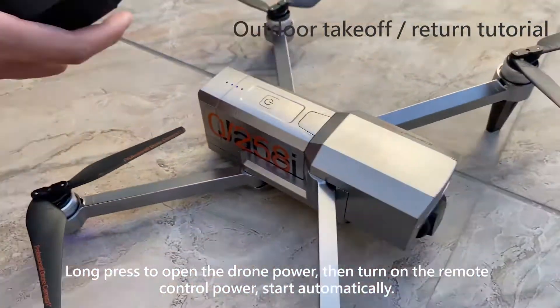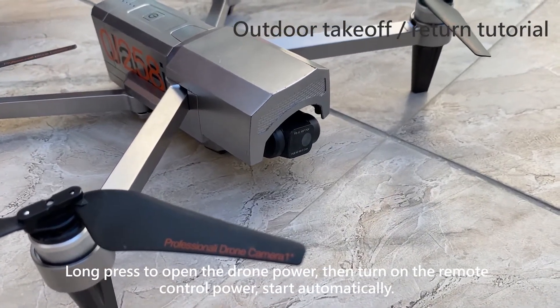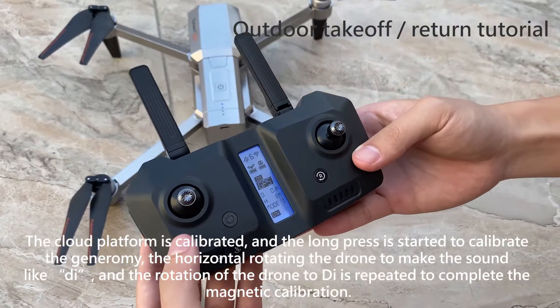Please start in a smaller environment away from the propellers. If the outdoor wind is too strong, the gimbal self-test time may be longer. Normal calibration time is about 15 seconds. The gimbal platform will then be calibrated.